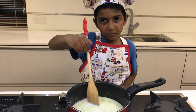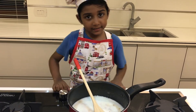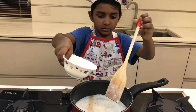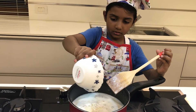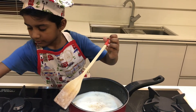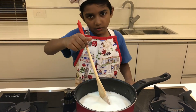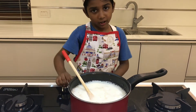Mix well and let it boil. Now the milk is boiling, let's add semolina. Let it cook. Now the tarikani is ready, let's turn off the stove.